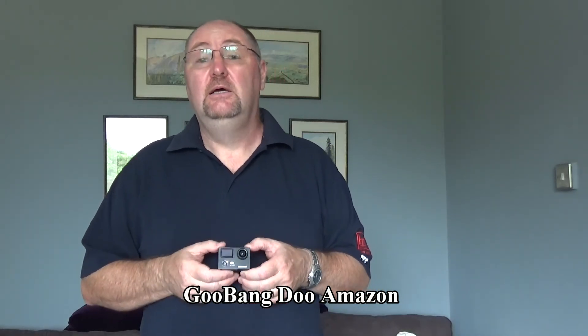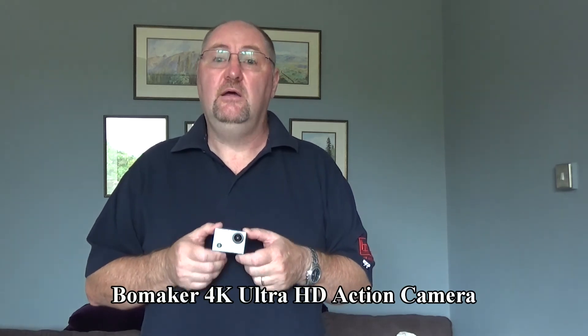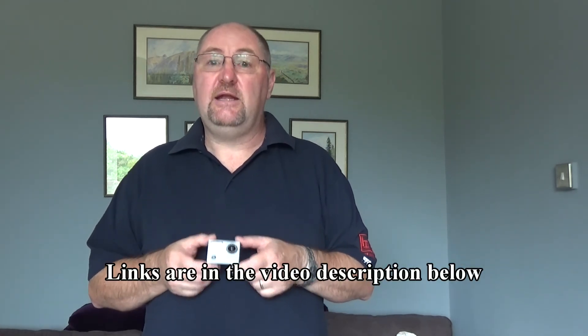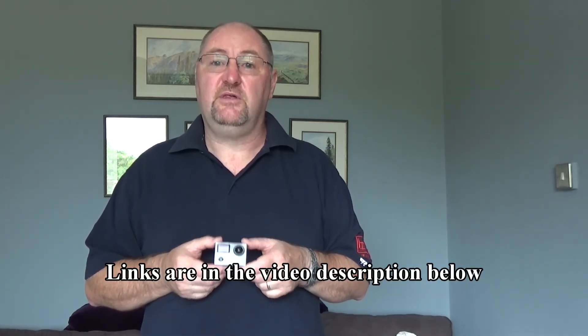Goobangdu are an Amazon seller. They contacted me a few days ago and asked me if I wanted to review this Bowmaker 4K action camera. I've been asked to review a lot of action cameras lately, and the reason I decided to review this one is because there are several things that set it aside from the majority of cameras available on Amazon at the moment.